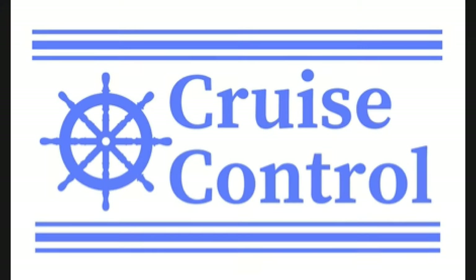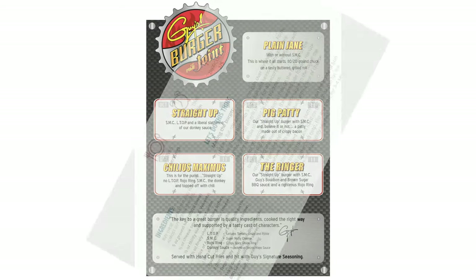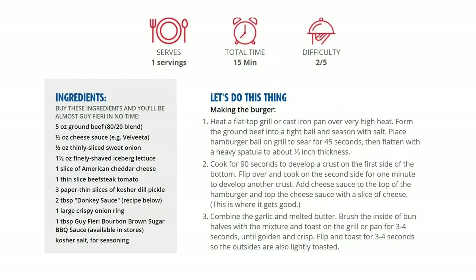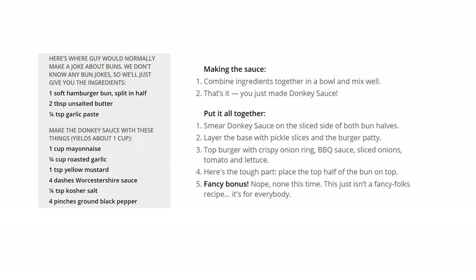The first burger we're going to look at is called the Ringer. There are five different burgers on the menu at Guy's Burger Joint, and this particular recipe is for the Ringer. Then I'll show you what you need to make the regular straight-up burger or even the plain Jane. Don't get overwhelmed when you see all the ingredients, because a lot of them you won't even need if you just want the straight-up burger.